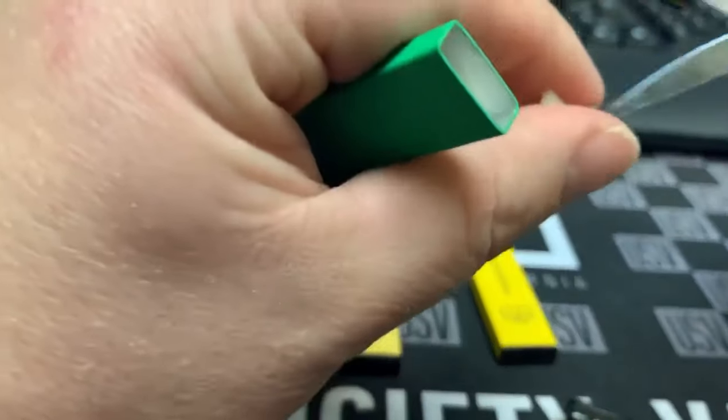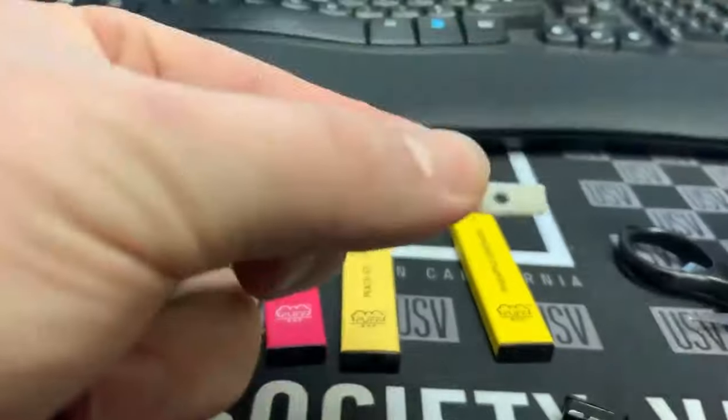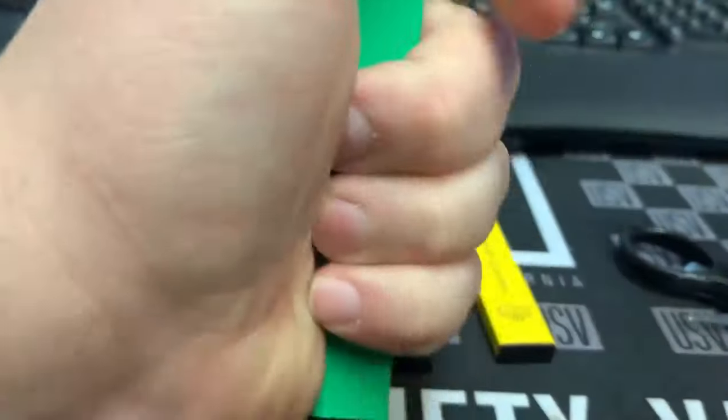All you have to do is pull this out and separate that thin layer of cotton over the top of this hole. Then just put this back in here and push it back down, and your puff bar will hit back like it's supposed to.